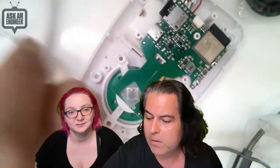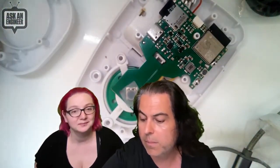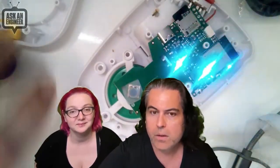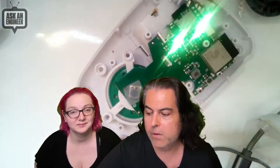When you press the button — normally this would be sealed up and part of the toy itself — but when you press it, that's playing off the internal memory. And then we have our own custom lights that you can program with CircuitPython.